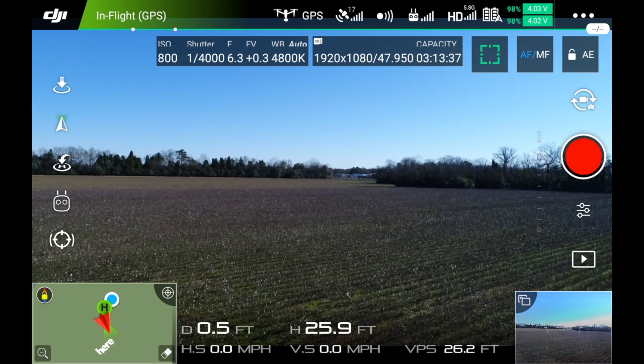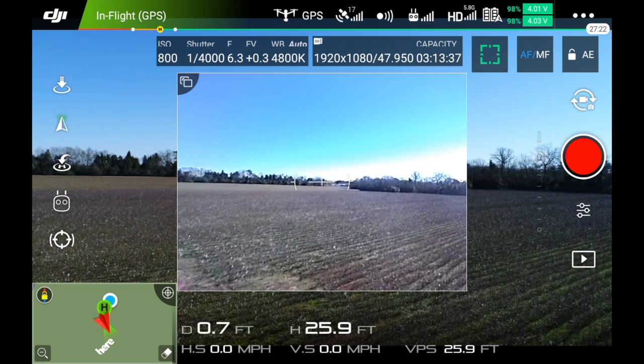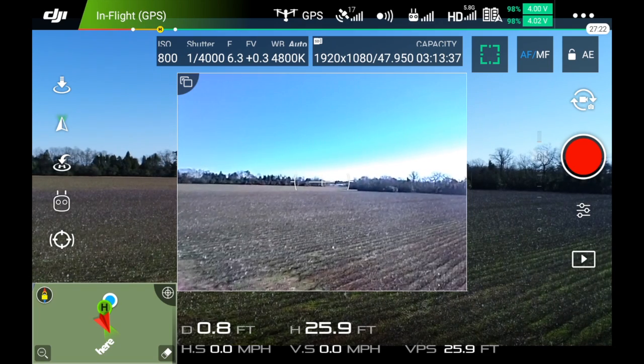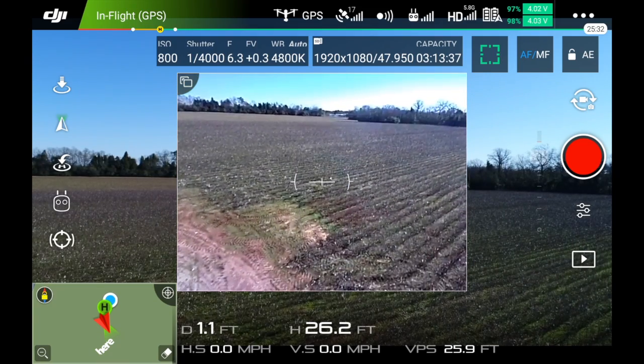I have my C1 button set to the zoom for the forward camera. And to raise that, you hit the C2 button and simply roll the left dial until you get it where you want it.